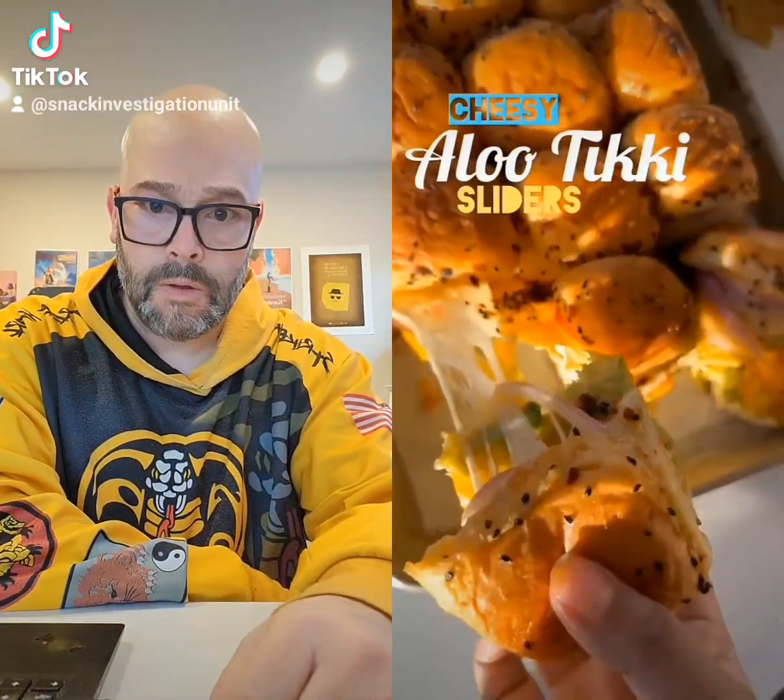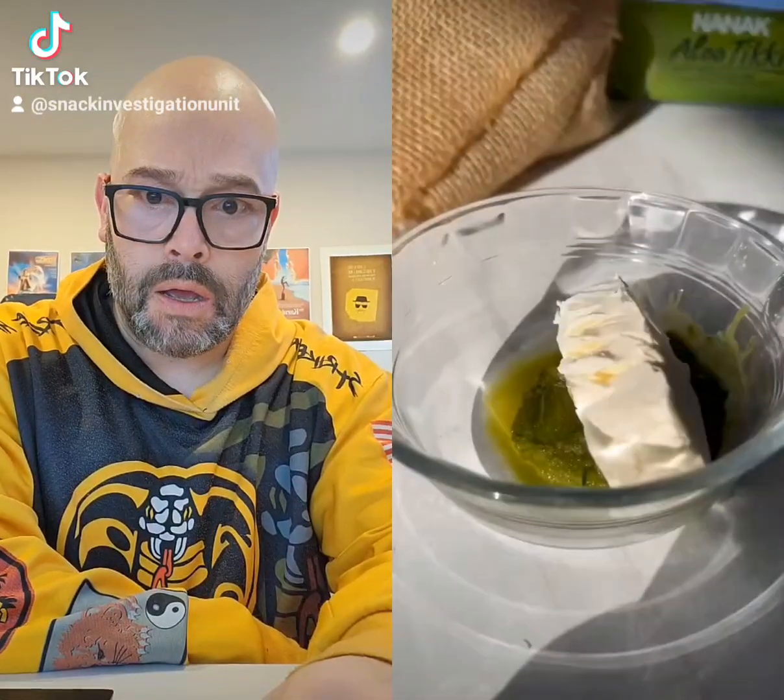Cheesy aloo tikki sliders is something you need to try this Thanksgiving and holiday season. I mean, just look at that cheese pull. I made these using Nanak's aloo tikkis, and not only are they easy to cook, they're so tasty.